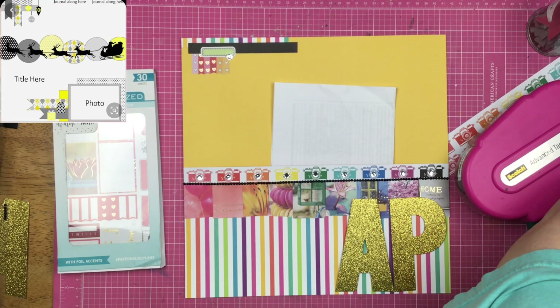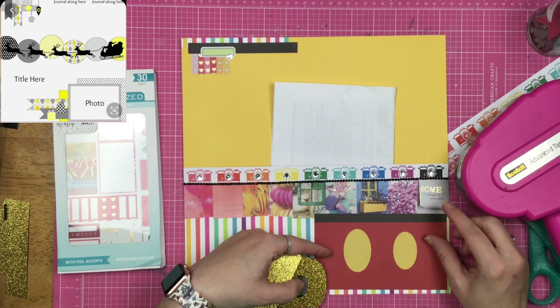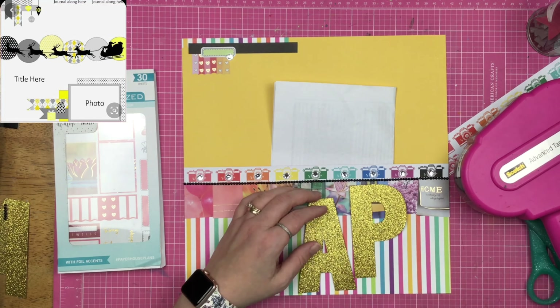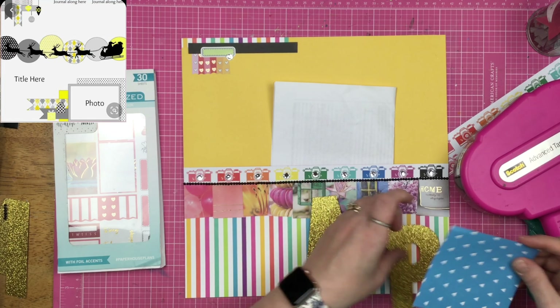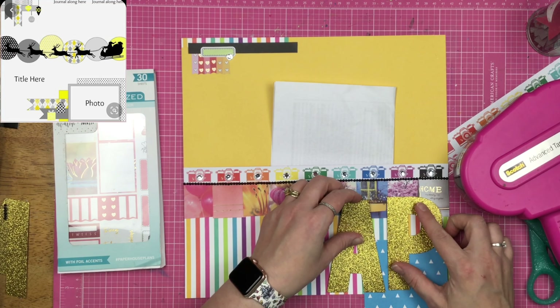I've decided to fold my receipt for the annual pass in half instead of having it as a full 8.5 by 11 sheet. If you were interested in reading it and pulling it out, you would just have to reach into the pocket and do that.